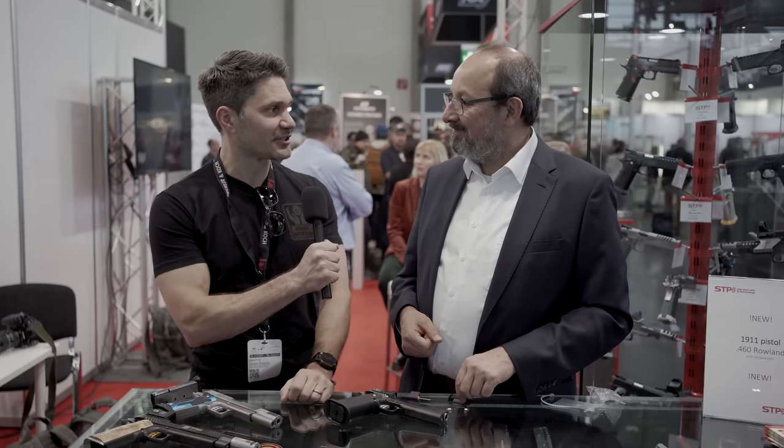Hey guys, James with TFBTV here at IWA in Nuremberg. I'm at the STP booth, one of the best 1911 manufacturers out there, truly, and we don't have any of your guns in the United States yet, right?